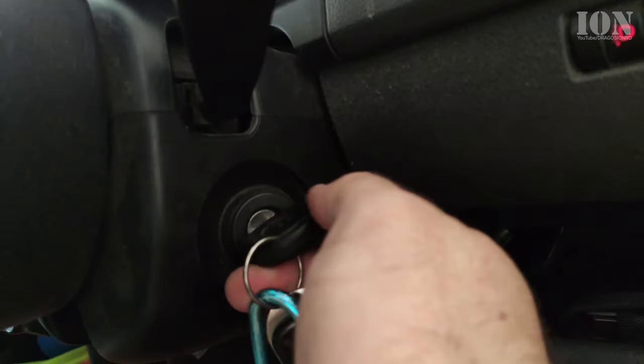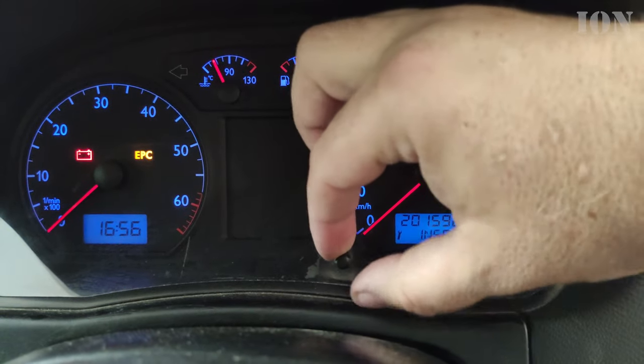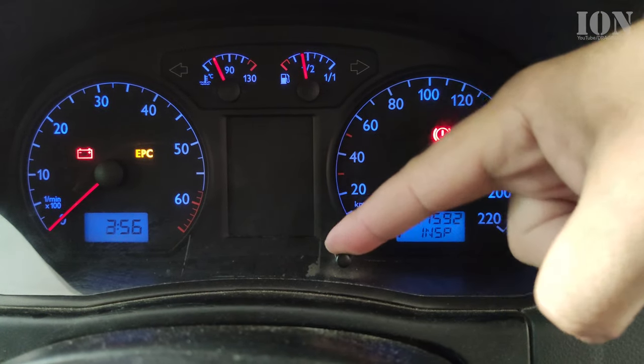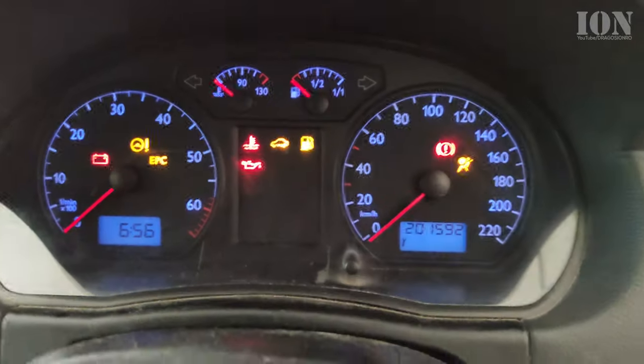This is the wrong way to do it and it will not work. You might turn this reset knob to the left and that just changes the time — you see on the left side the hour changes, that wouldn't work. Also, this is wrong: when you put the key on and then you press the reset button, nothing happens.